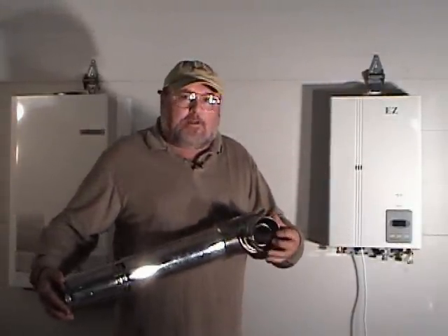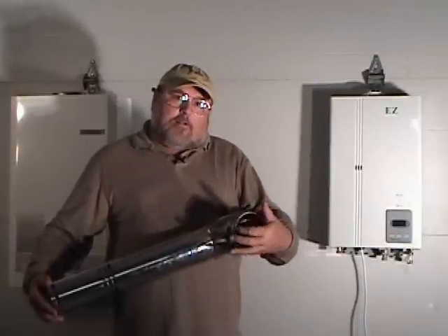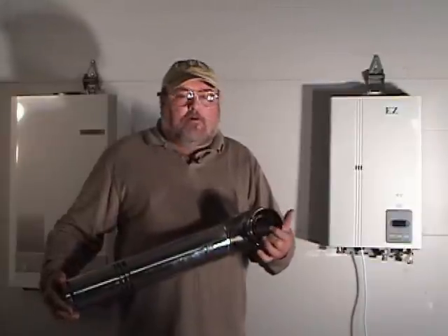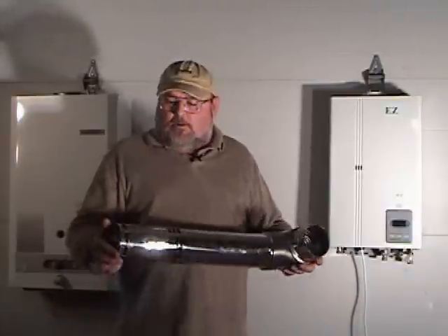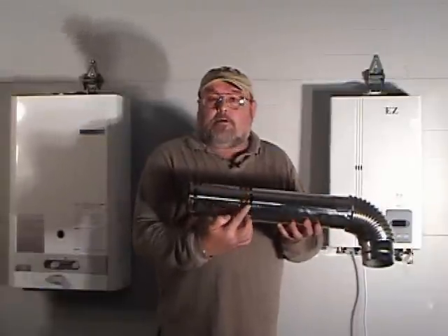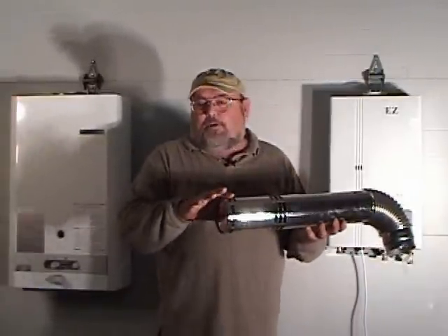In the center is one pipe and then there is a larger pipe around it. The center pipe is the exhaust and the outer area is the intake. Looking at the other end, we have an intake area here where the air is going in, and this would be the exhaust.